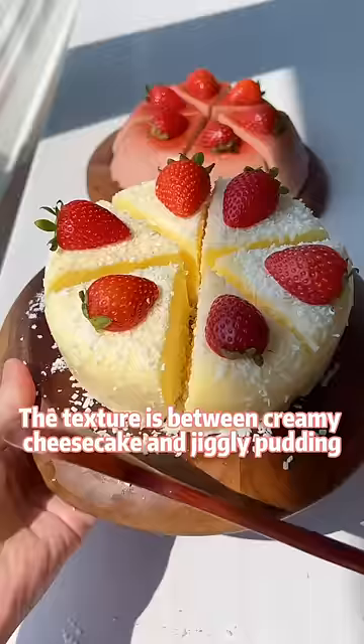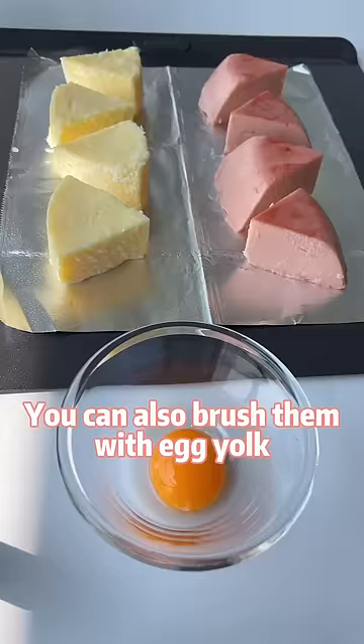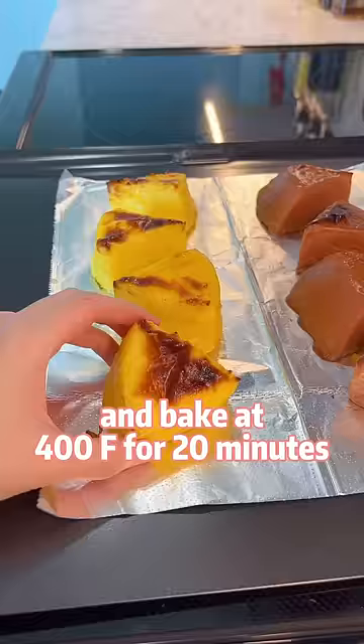The texture is between creamy cheesecake and jiggly pudding. You can also brush them with egg yolk and bake at 400 degrees for 20 minutes — it will be even creamier after it's baked.